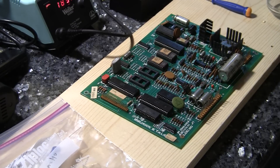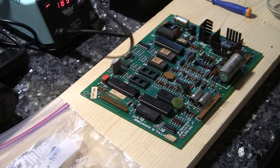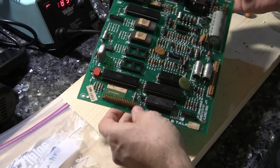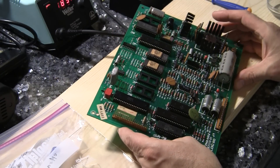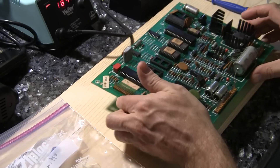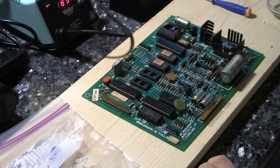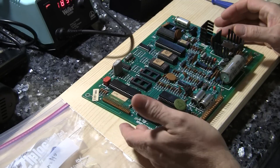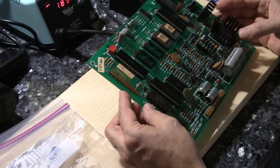Greetings and welcome to Pinball Help. Today I am messing with the Bali Squawk and Talk board. This is a sound board that was used in about a dozen Bali pinball games from the 1980s, from Flash Gordon down to 8-Ball Deluxe, Centaur, Mr. and Mrs. Pac-Man, Vector, and a bunch of other games.